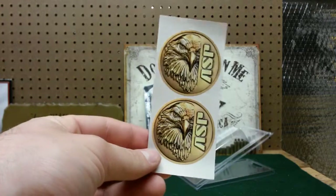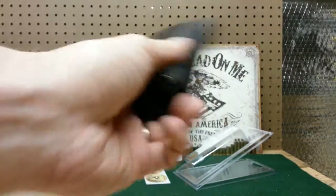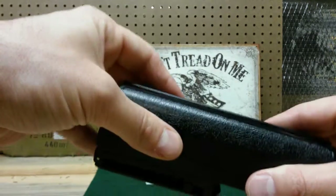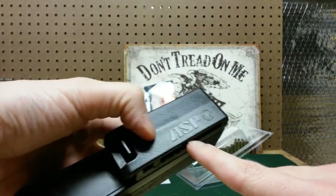It also comes with two ASP stickers, so those are cool. All right, and here's the scabbard itself. Very nice quality, strong plastic. Here on the back it says ASP.